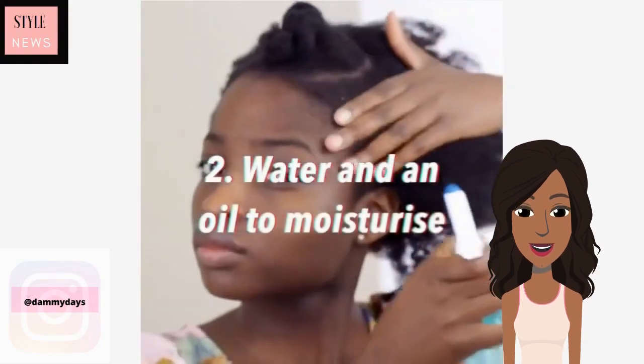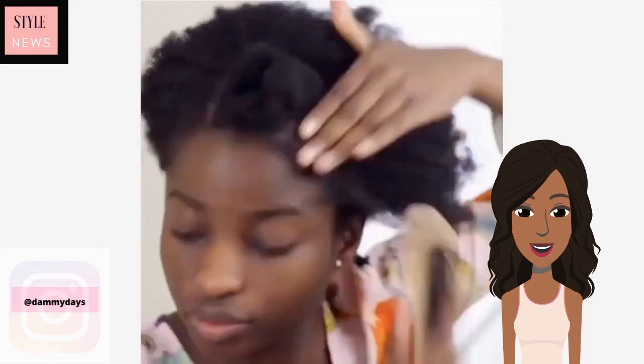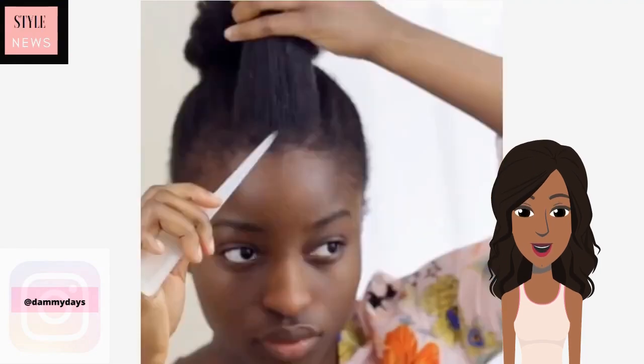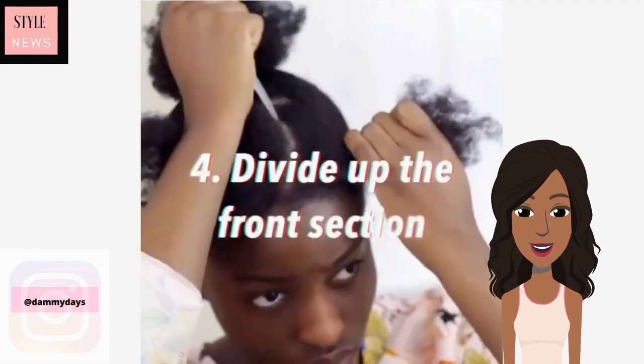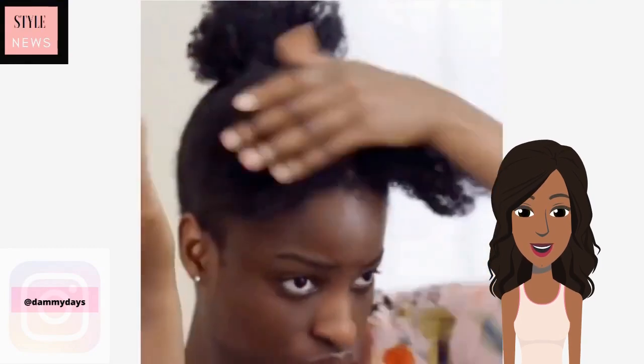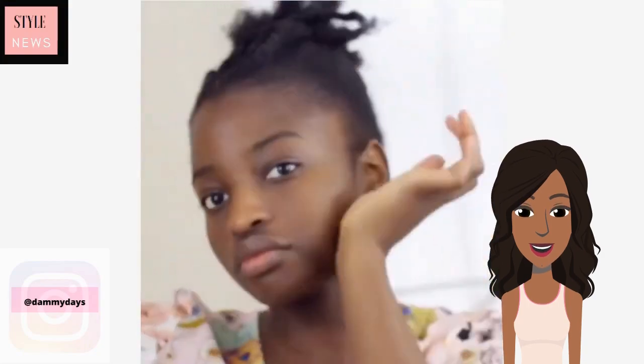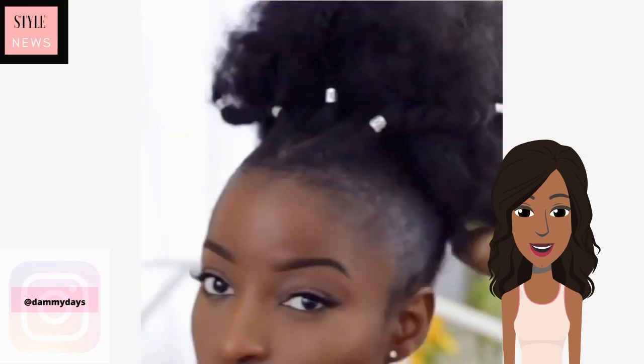We see someone else who has about neck-length hair and it looks like she's going to be doing an updo with this one. She actually decided to add a hair piece to this — oh, this is gorgeous. Absolutely love that hairstyle, very pretty.